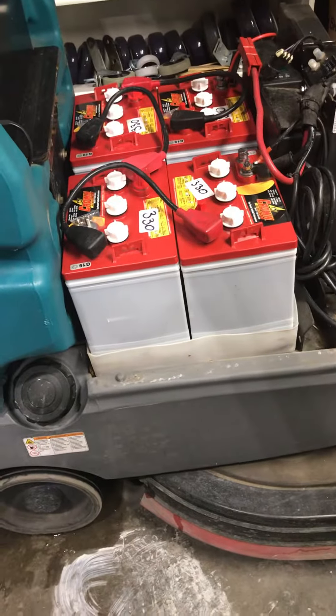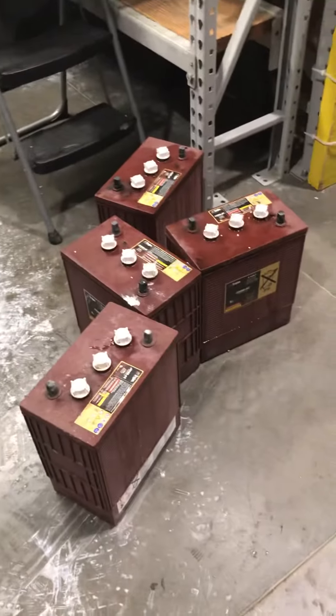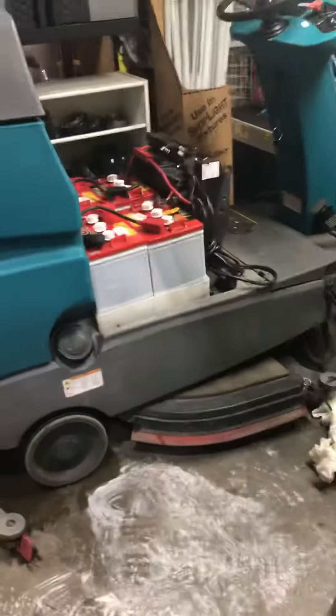3 replacement batteries — big ol' Trigent Deep Cycle, and the little Deep Cycle 2. They're just not as big as these are big.